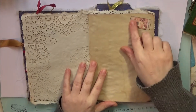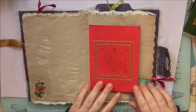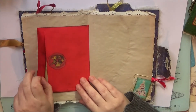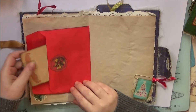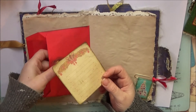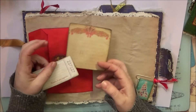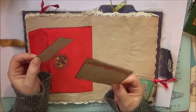A doily page — aged doily, by me — vintage ticket stickers, and this is an envelope. Inside you will find some more journaling space. There's another ticket in here as well — 'Santa, I can explain' — so again, more journaling on the back or the front, whichever.